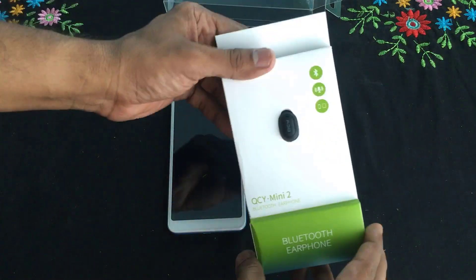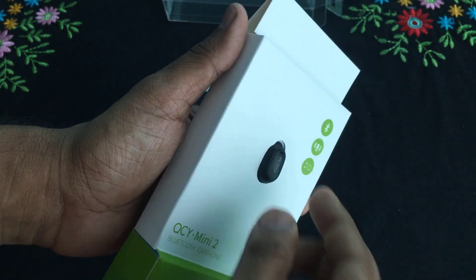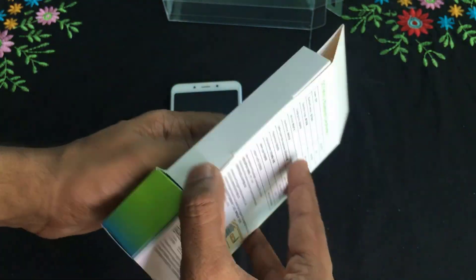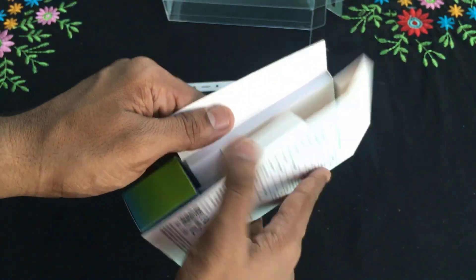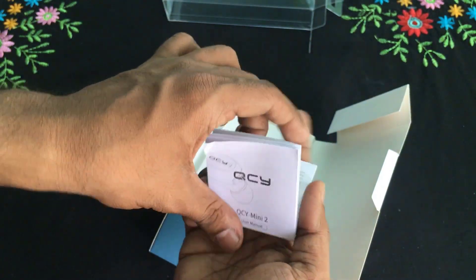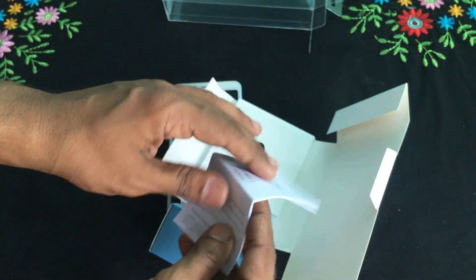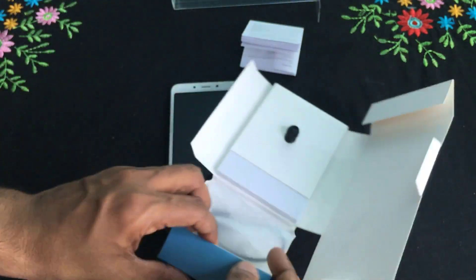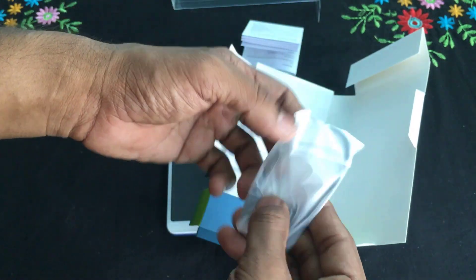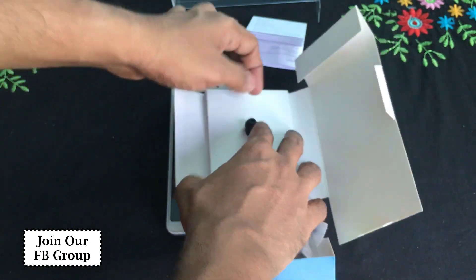I will add the package and the small package. I will add the DC wire. This is our user manual in English and in Chinese. In the box there is a charging cable.